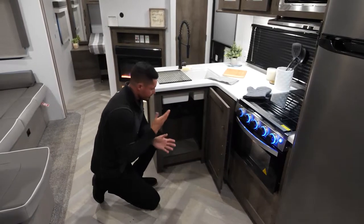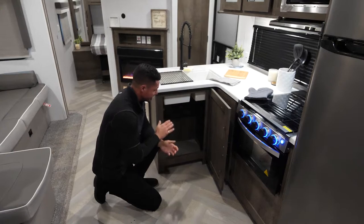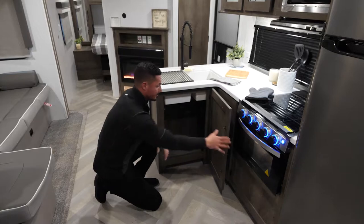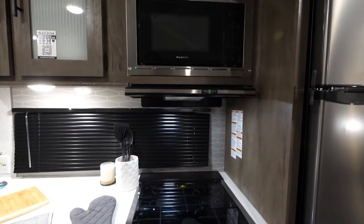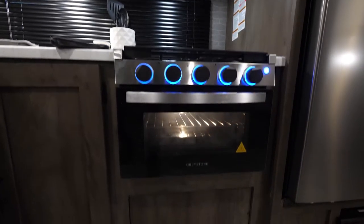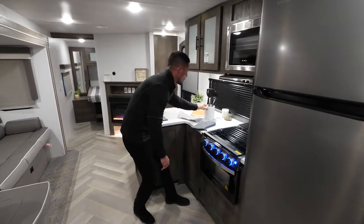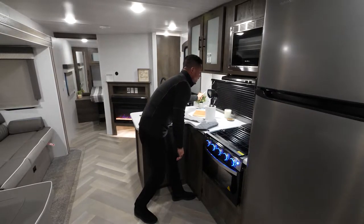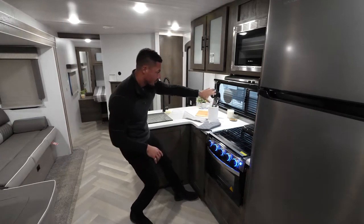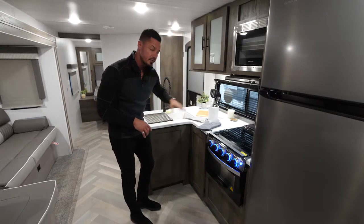You have a nice area for a trash can. A lot of campers out there don't have a lot of extra space for trash cans, and when you're camping, extra trash cans are always needed. Continuing up to the top, we're gonna have our microwave and our oven, with plenty of storage above. Last but not least, we have a nice window — so if you're doing the dishes or extra cleaning, you can look out and check on the kids since that's right there underneath your awning.